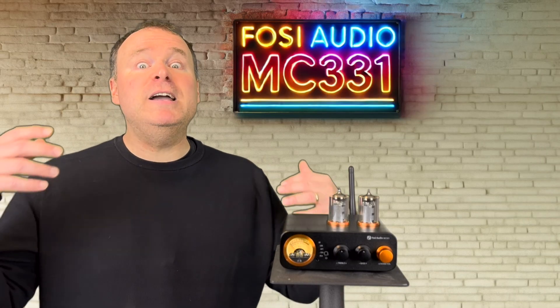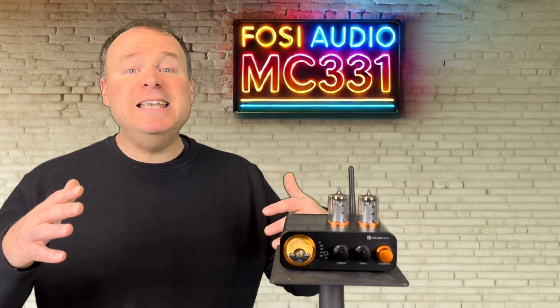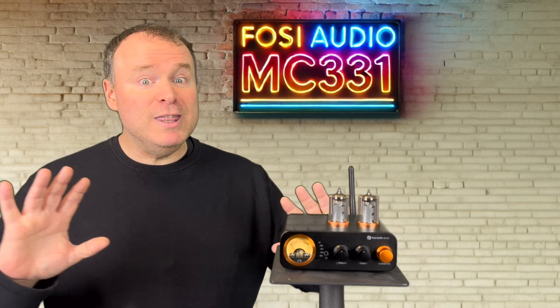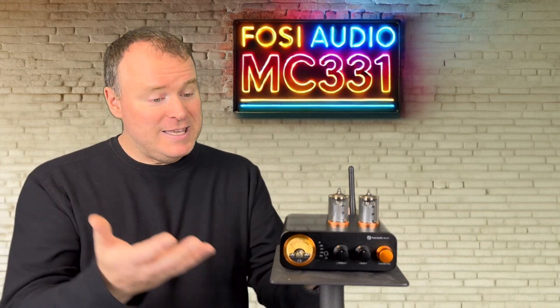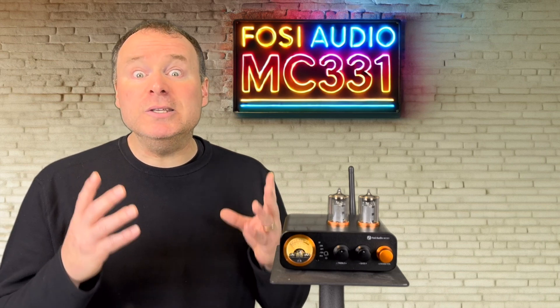The TPA3255 provides buckets and buckets of power, so much that it's often unnecessary for many applications — not that there's anything wrong with having that kind of headroom. But for a compact design like the MC331, the choice of the TPA3221 is smart.